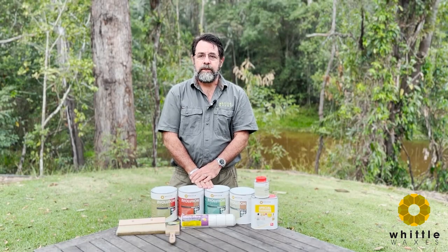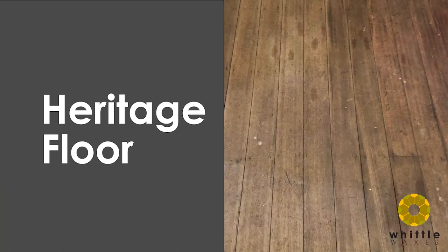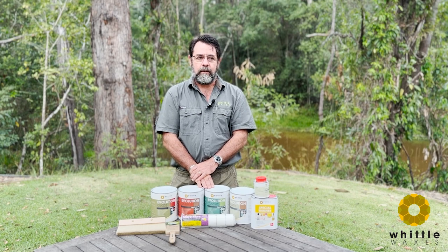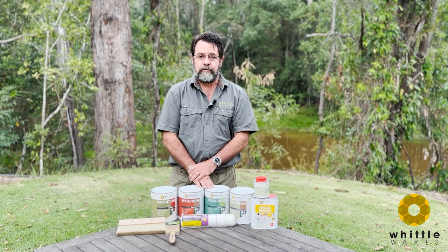We're often called upon to address unique challenges. This floor in Hobart is more than a hundred years old and, being heritage, we cannot sand it. Heritage regulations will not allow it to be sanded, and this is really worthwhile investigating if you have an old floor. We are helping to assist in getting the best results on this floor.